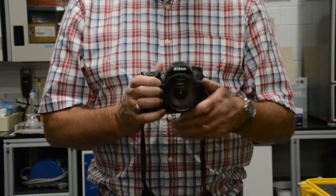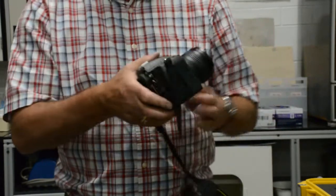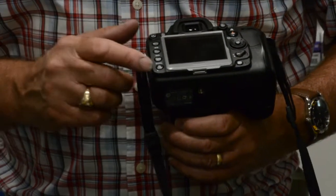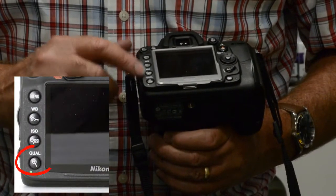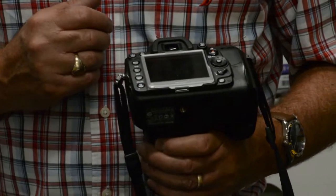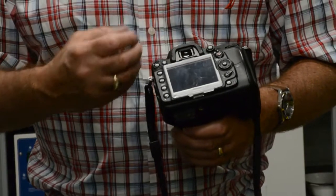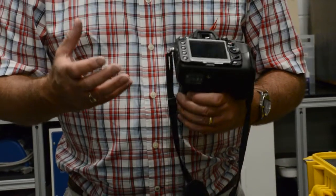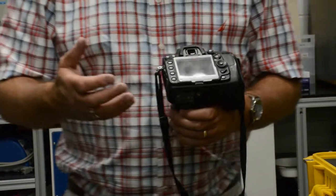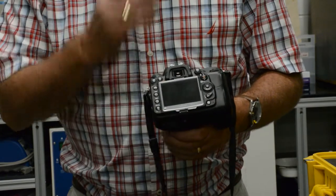On the reverse side of the camera, once your previous image shows up in the viewing window, you can zoom in using the plus and minus buttons to see whether or not the image is in sharp focus. Be aware that on a smaller screen, focusing issues may not be as apparent as on a laptop or monitor. When you zoom in, you'll be able to see any deficiencies or focusing issues.